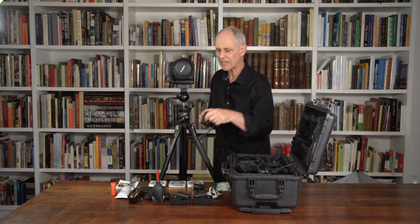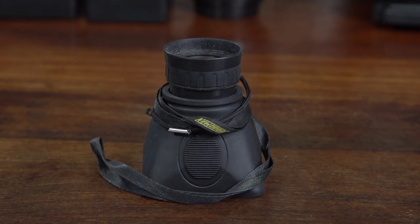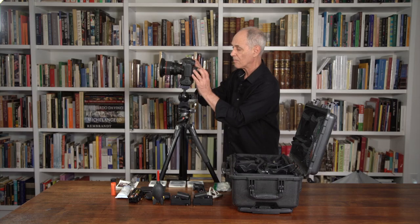The other thing I use all the time — and again, they're not paying me to say this — is a Hoodman viewer. What I do is turn the camera on, go to live view, put this on and look in. On my camera there is a zoom-in function, and I can check my focus just like I used to do with a loupe on the back of my ground glass on my view camera. This is really valuable.